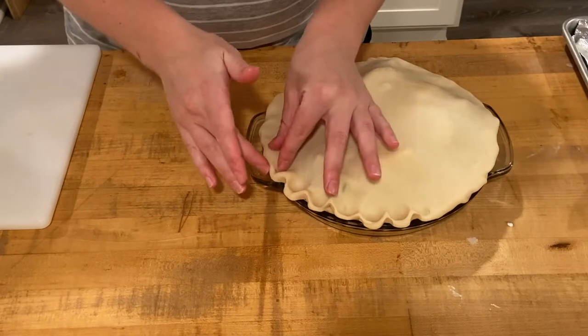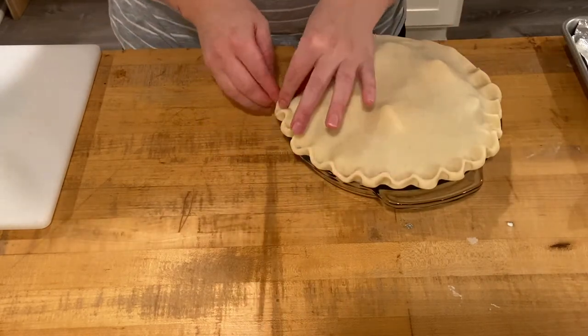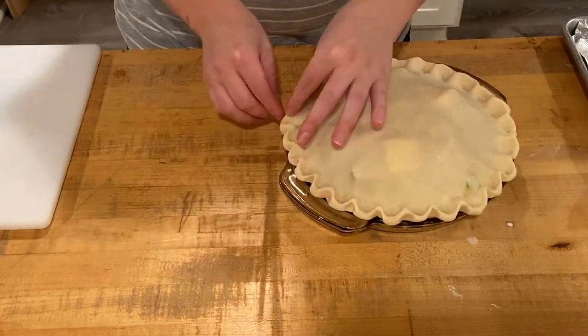This will lock in and seal the juices in your pie and prevent anything from coming out, so you want to make sure you do a good job at crimping. Then we will egg wash the top, cut our vent holes at the top, and get it in the oven.